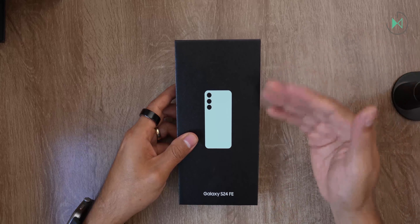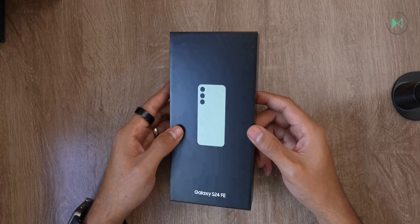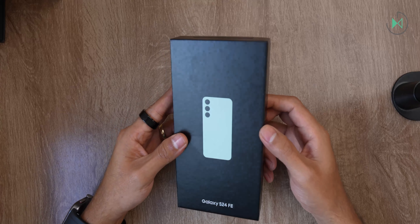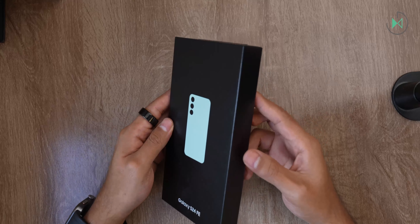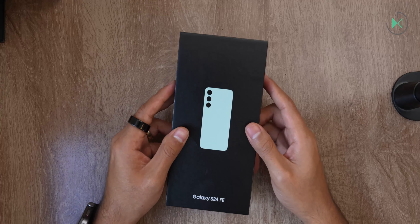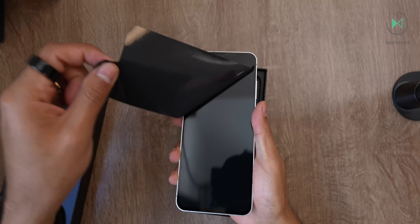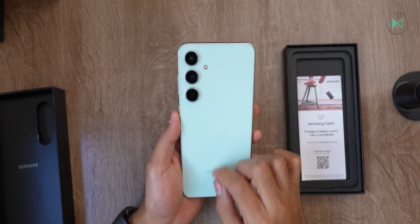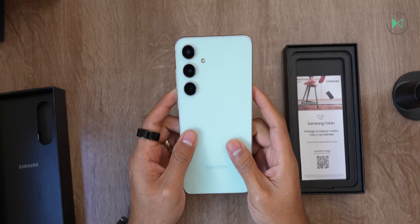This is a tighter-priced device in theory, although as of today you could perhaps find the very same Galaxy S24 at a very similar price, since it didn't have as tight a launch price as expected. In Mexico it was announced at 16,999 pesos. During the initial stage there was a good promotion with coupons so you could buy it much cheaper. However, the launch price is considerably high, so it's advisable to purchase it only when there's a promotion or important discount.